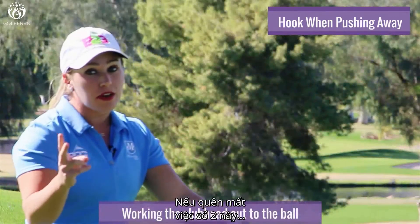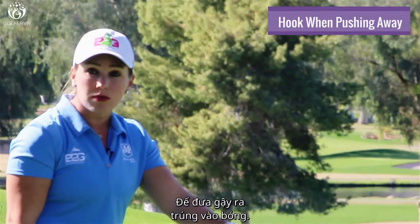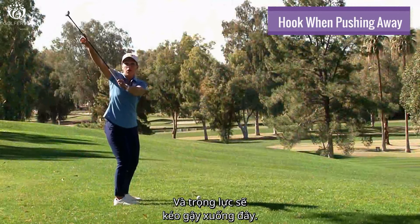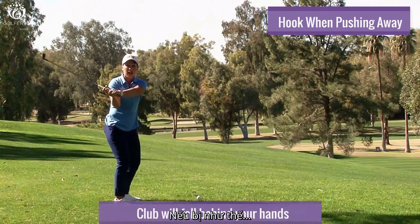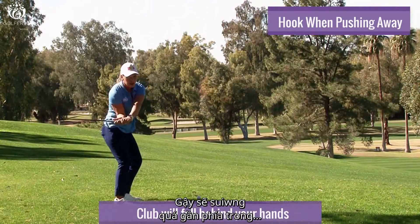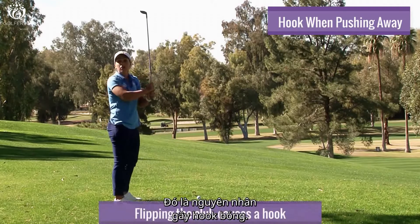If we forget about what we're doing with our arms to get the club working out to the ball, then gravity is going to pull the club this way and it will fall behind your hands. If it does that, it's going to come too much from the inside and you have to flip it to catch the club head up. That'll cause a big hook.